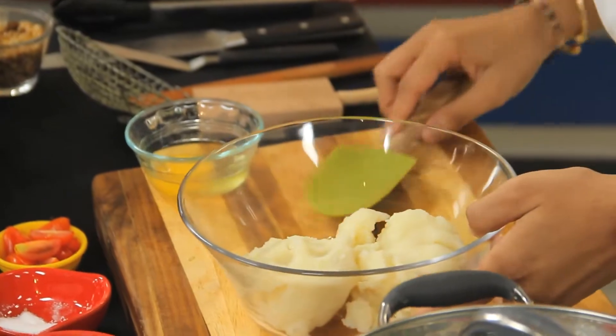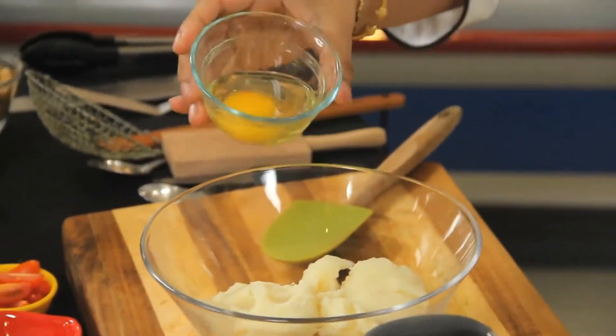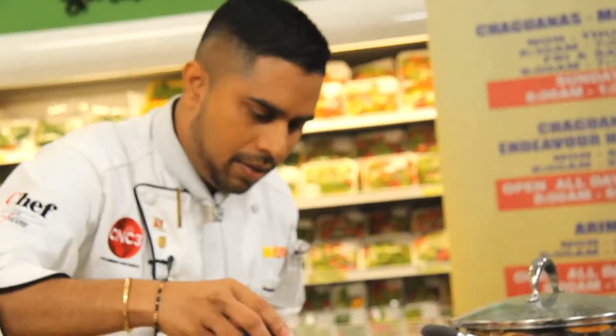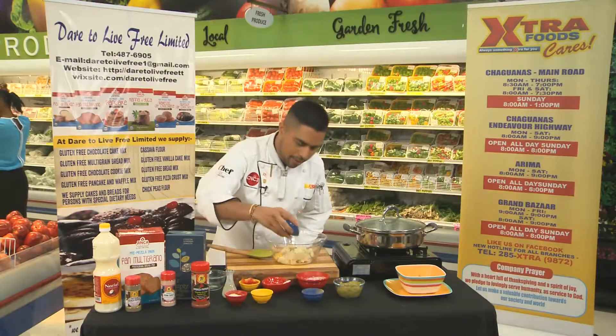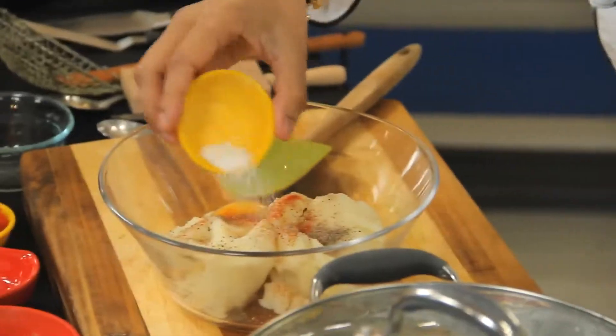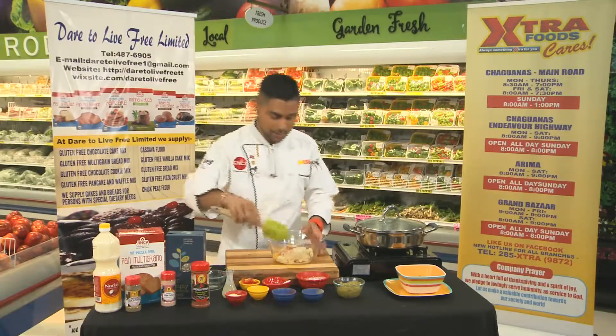Six ounces of mashed potatoes inside there — it's boiled already. One egg, some black pepper from Chief Brand, smoked paprika from Chief Brand products, and also salt.